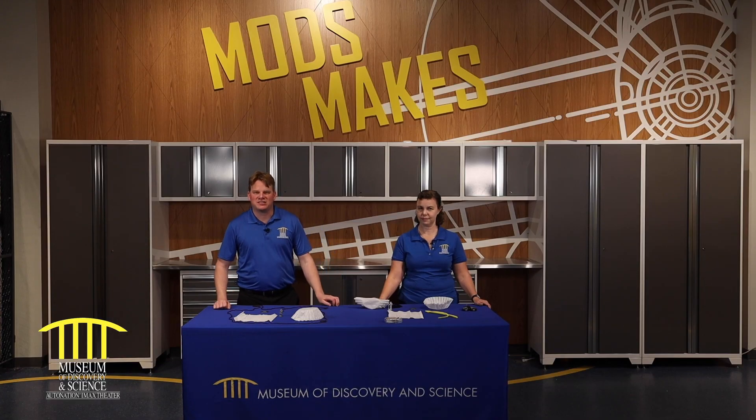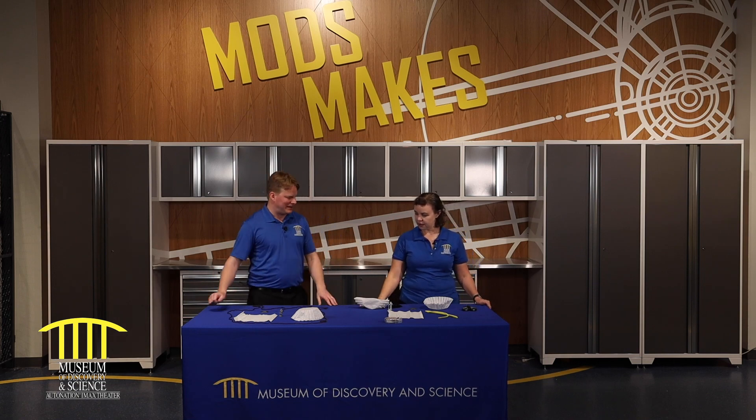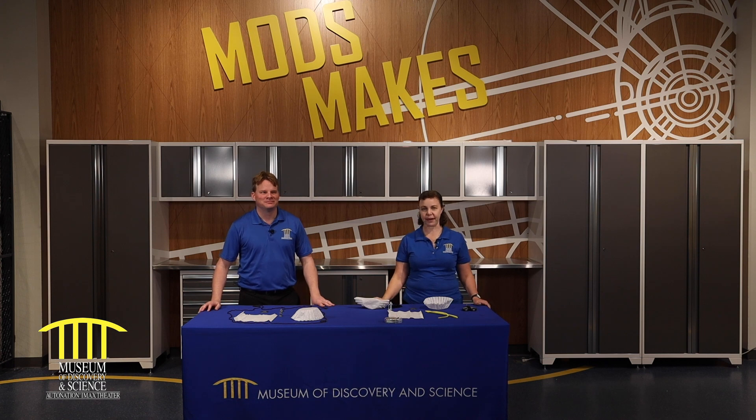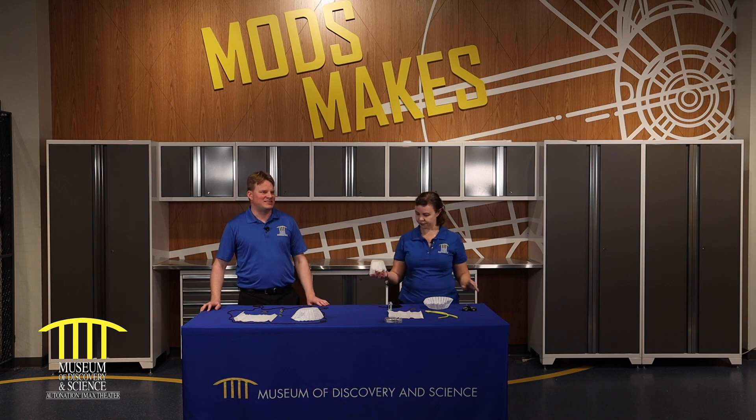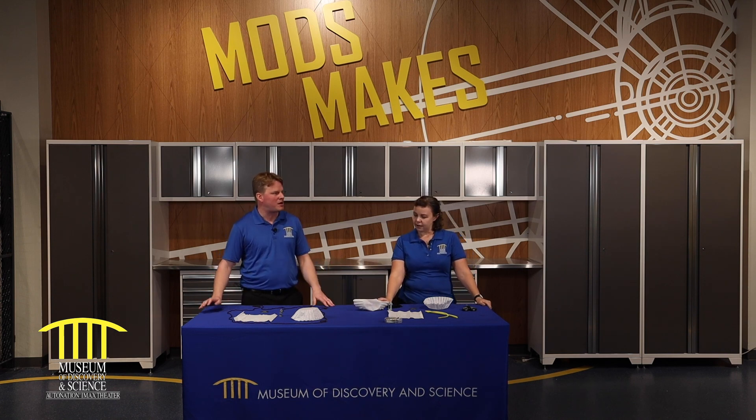Today I've got one of our Mods makers, Becky, with us. Becky, what are we making today? Today we are making some parachutes, something that you can drop from on high and watch gracefully land. Is this like the same parachute that if I decided to go skydiving or base jumping that I'd probably wear?